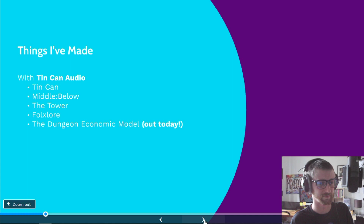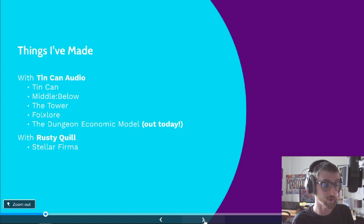Our latest audio fiction show, which we released on the day of PodUK Goes Digital, is the Dungeon Economic Model — a mix of Dungeons and Dragons and UK post-war public information films. It's very silly, kind of mad, and it's great. I also worked for a year as the editor of Stella Firma, a show by Rusty Quill. I came in halfway through season one and then left about halfway through season two before Marty Sorrell took over as editor. I learned a lot editing Stella Firma and I was very proud of that work.